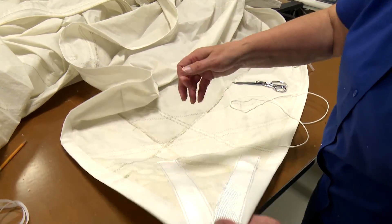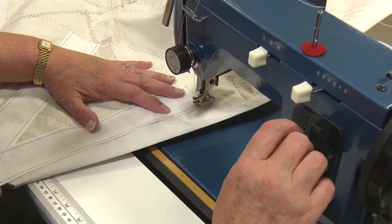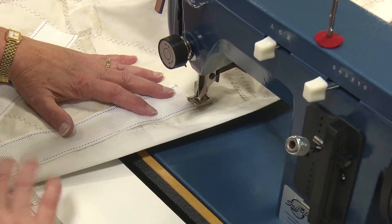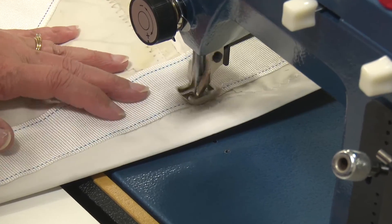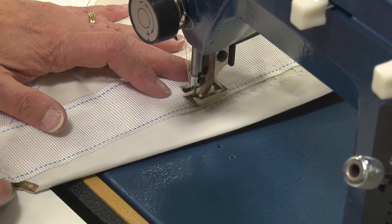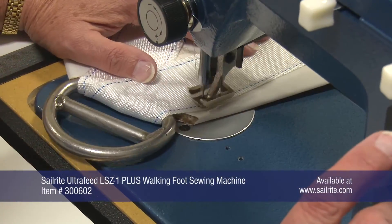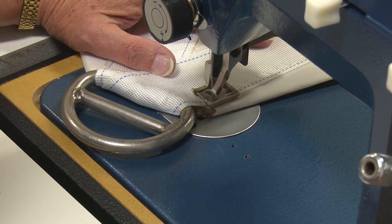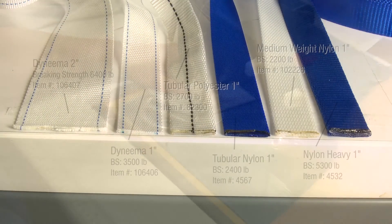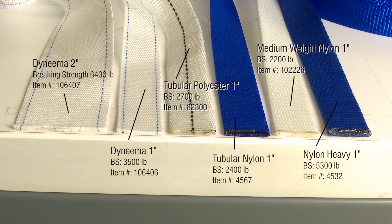When compared to nylon or polyester webbing in the same strength categories, Dyneema webbing is much thinner, so it results in easier sewing when applying onto thick fabric assemblies. If a thicker polyester or nylon webbing were used in a thick fabric assembly, sometimes a sewing machine would struggle, especially if the polyester or nylon webbing were stacked on top of itself.